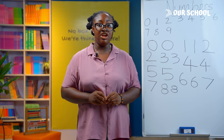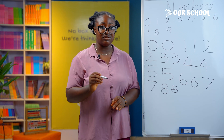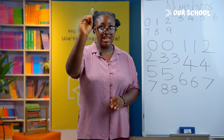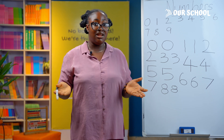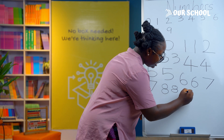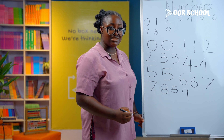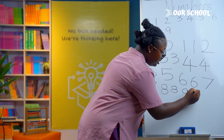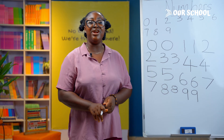To write number 9, you draw a small circle at the top and then curve down. You can make yours a straight line down if you prefer. Let's write this together: a small circle and down. Let's try it one more time: a small circle and down. Great job!